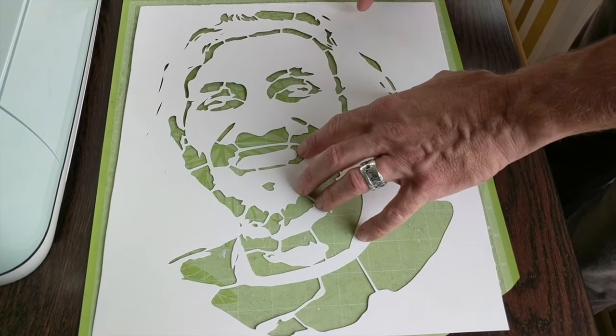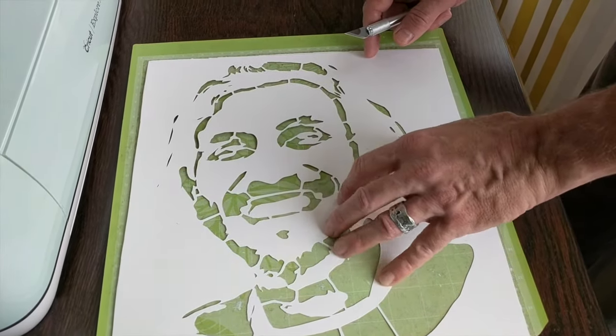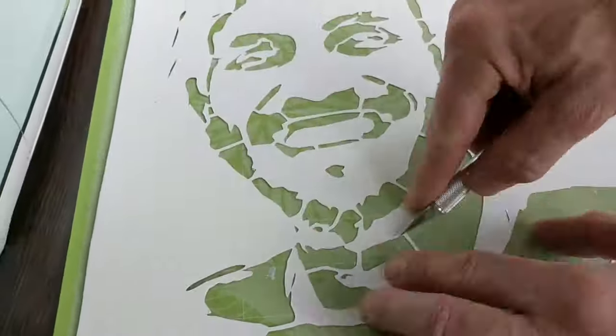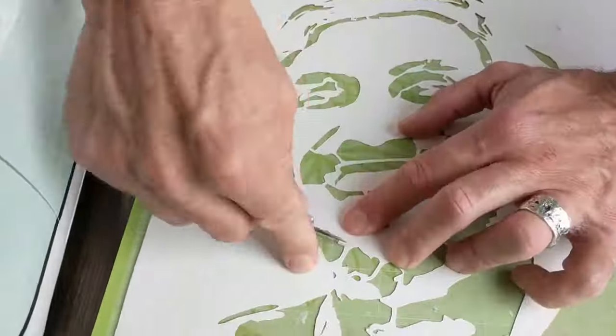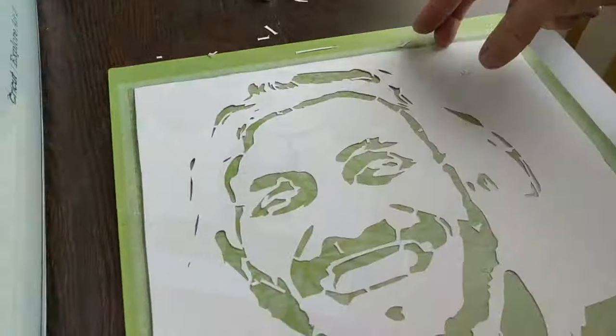Sometimes I cut out a few of the bridges that cover a large area or are just distracting, but I always look at all the bridges I plan to remove first before I cut any of them to make sure that the stencil will still be strong once you're done. I've made the mistake before of cutting out one bridge and then noticing later that it was the next bridge over that was really long — but by then it was too late.